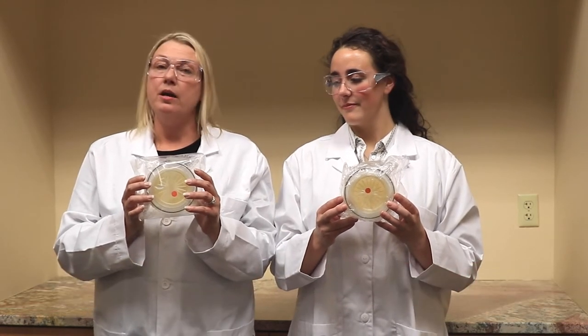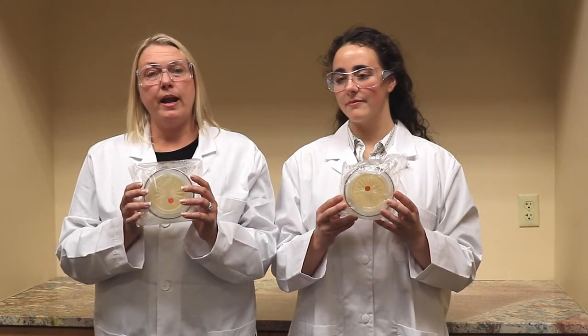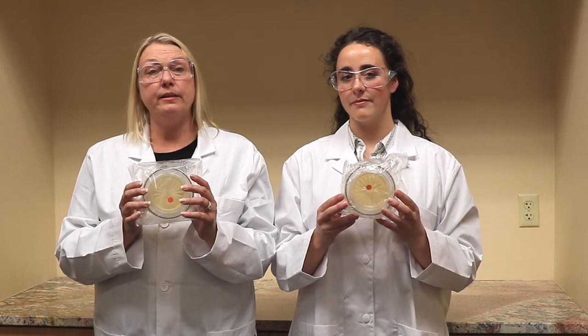Hi, I'm Heather Mason with Particle Measuring Systems and this is Lexi Lake with Particle Measuring Systems. Today we're going to talk about BioCap Single Use, the complete solution for your grade A, B, C, and D clean rooms.